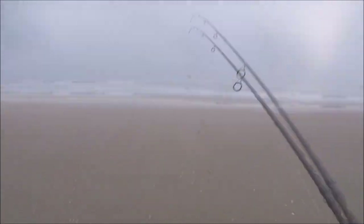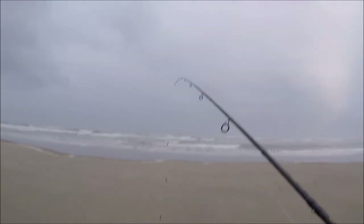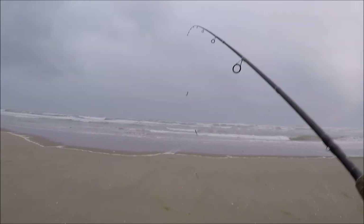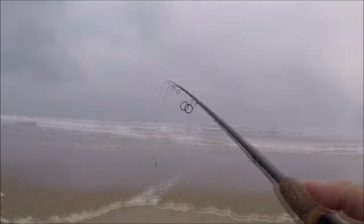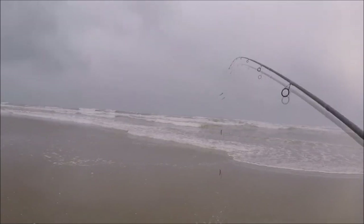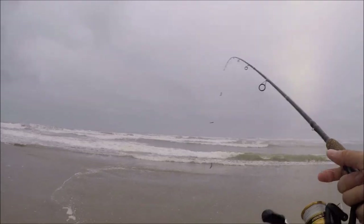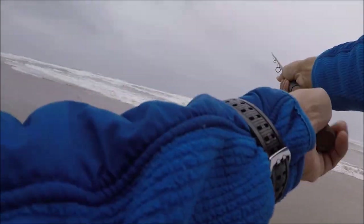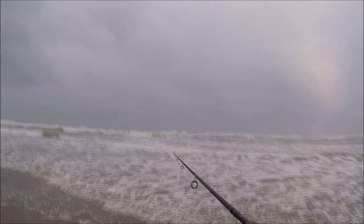Okay, so let's go to the beach and try to catch some surf perch. Alright guys, here we go — let's try this setup. This setup is going to catch me some surf perch. At least that's the plan. There we go — first cast.